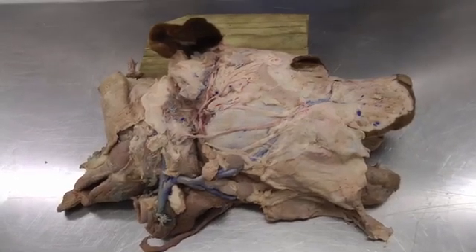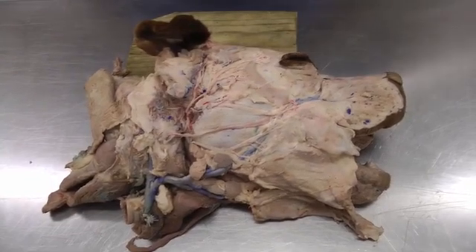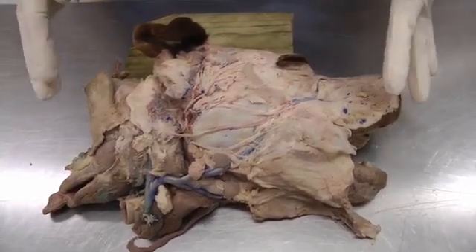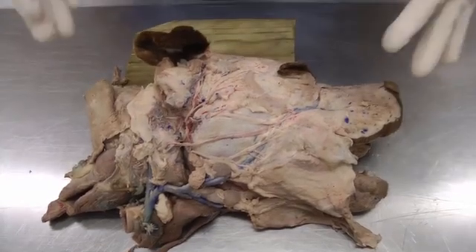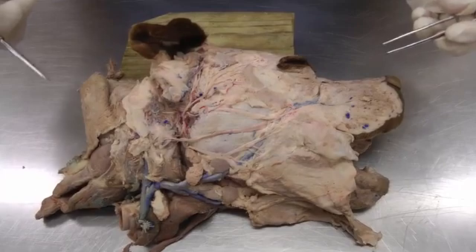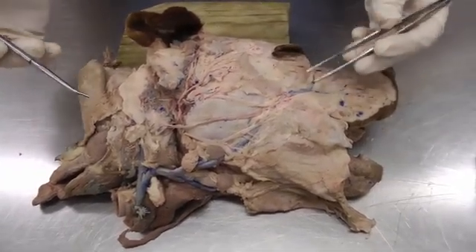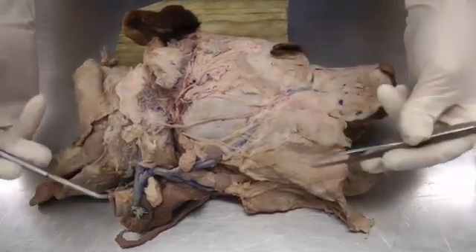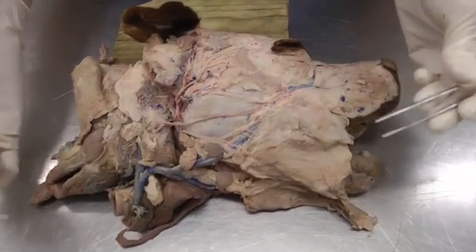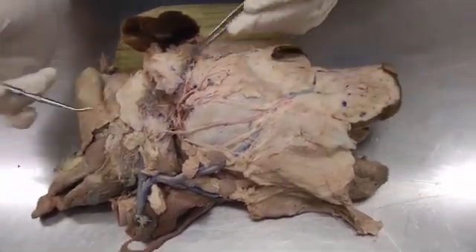This is lab 25 on the dog specimen. Here we're working on some nerves on the head and we're on the right side. We're going to be going back and forth between the right side and the left side, so there will be a lot of switching. If you have something that's better on one side versus the other, try and look at it there. There'll also be a lot of going back and forth between medial, lateral, and ventral.